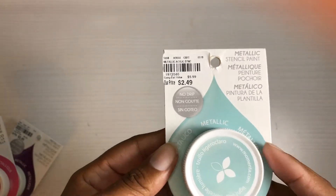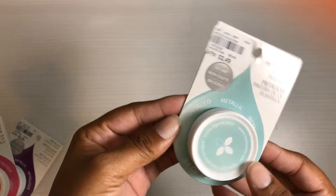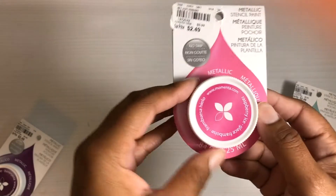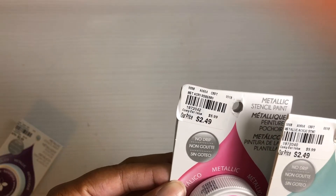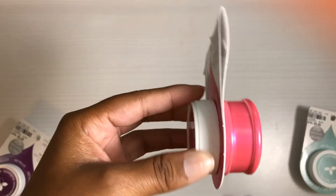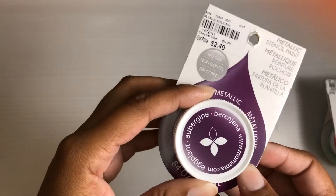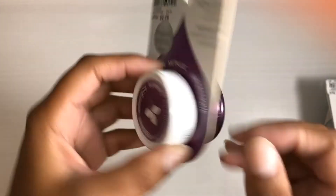They're basically acrylic paint, so you don't have to just use them on stencils. They were $2.49 a piece. There's a SKU number if anybody's looking for them. This color is teal light — and that's what it looks like. This color is raspberry, same price $2.49, different SKU. And the last one I got was this purple one, eggplant or aubergine — and there's the color on that one.